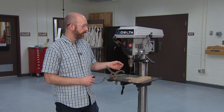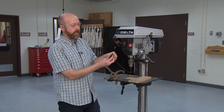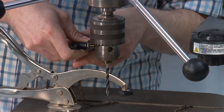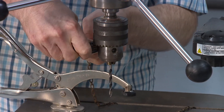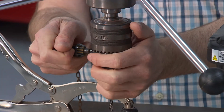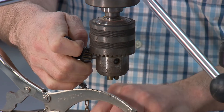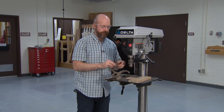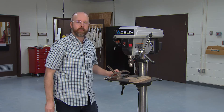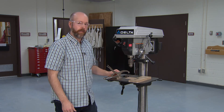Just like we inserted the bit, we're going to take our chuck key, place it in, and go counterclockwise now. You don't want to put it in too tight or you'll have difficulty getting it out. There we go — that's it, we're done, and this tool is now ready for someone else to come set up and use.